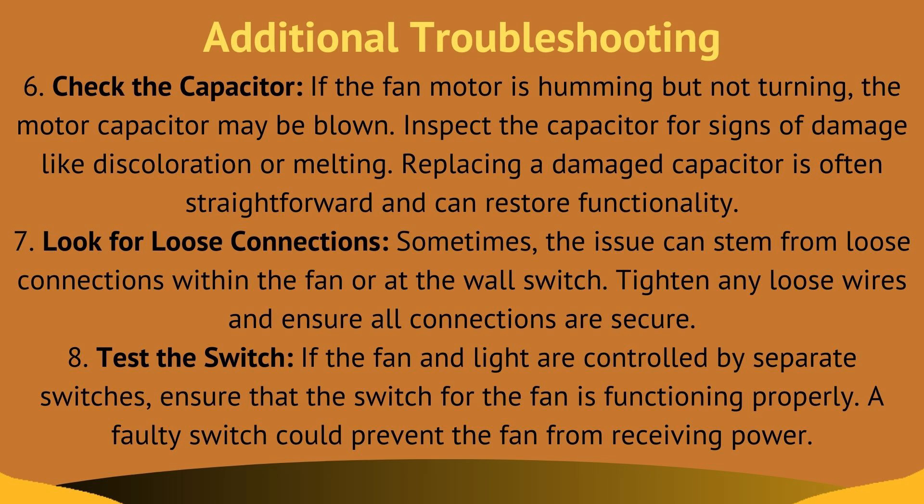Moving ahead to additional troubleshooting. Here is fix six, check the capacitor. If the fan motor is humming but not turning, the fan motor capacitor may be blown. Inspect the capacitor for signs of damage like discoloration or melting. Replacing a damaged capacitor is often straightforward and can restore functionality.